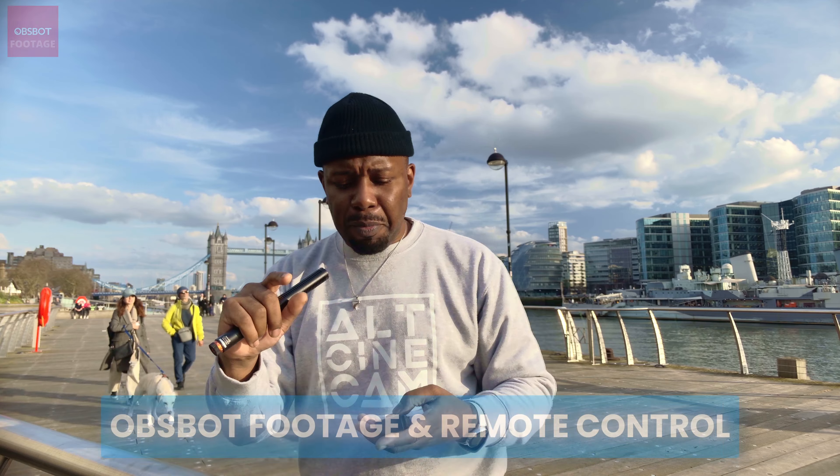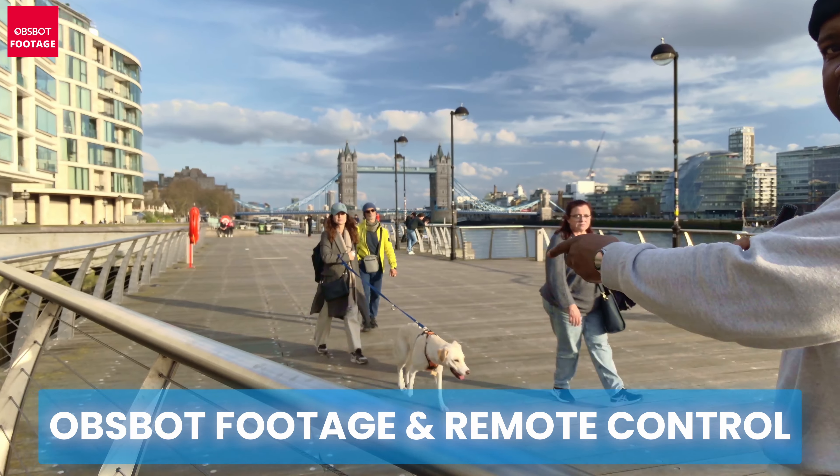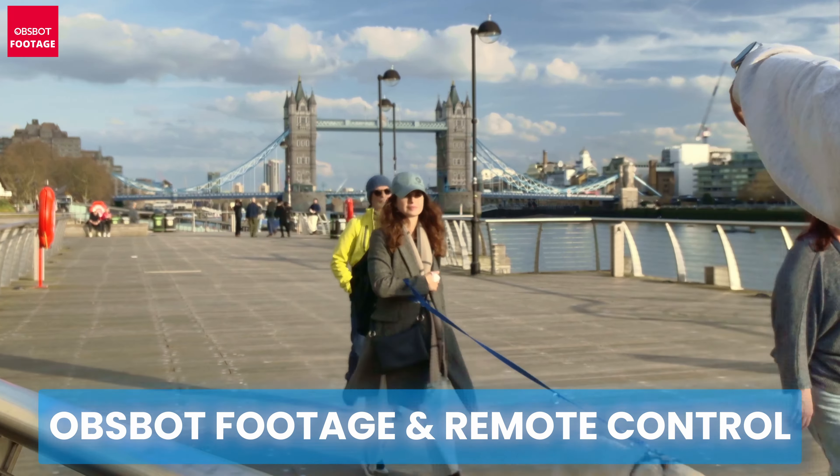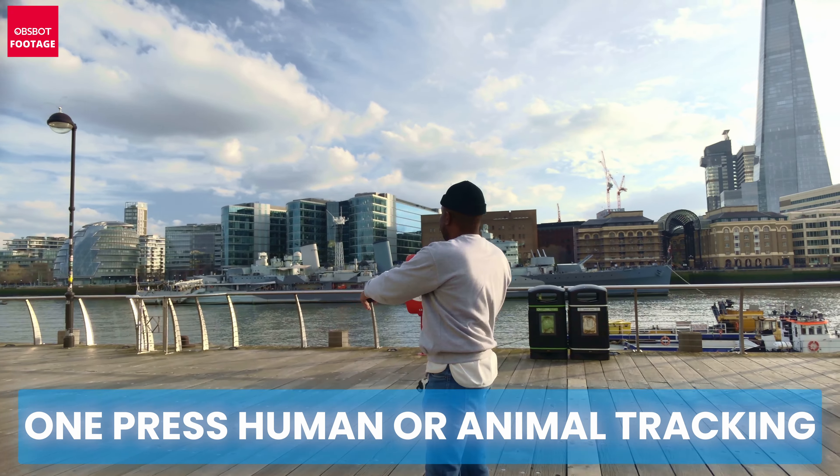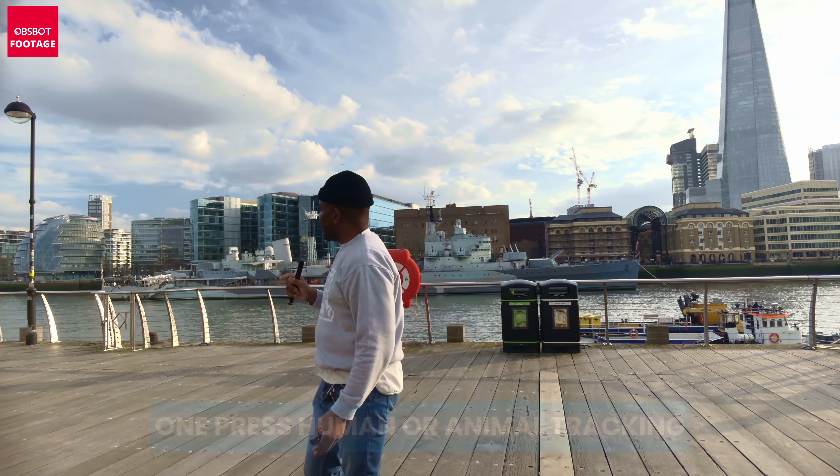Before we start the video, I just want to say that this is not a full review. We're not going to be going over a lot of specs and all different types of details about the product. We're going to be looking at ways that I've used this ObSpot Air since I've received them for review. I absolutely love these cameras — they've allowed me to get really creative in my shooting. So let's get into it.